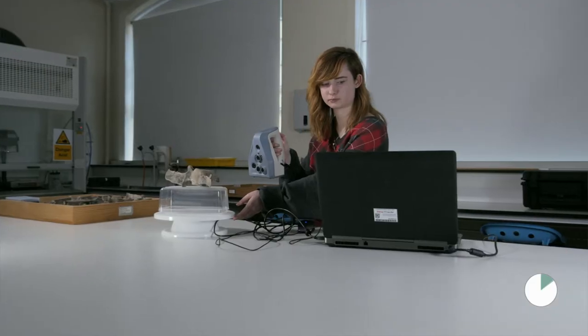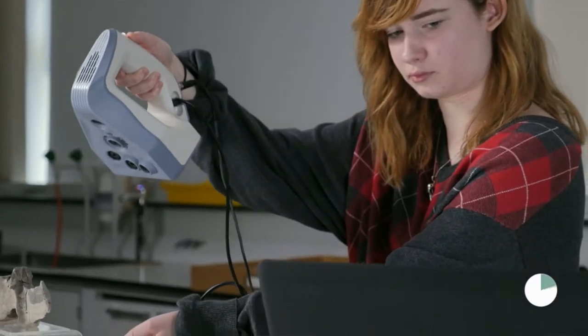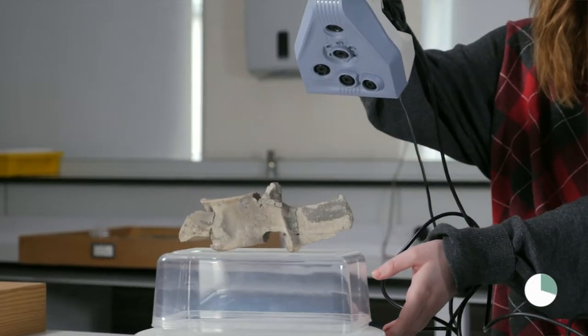I'm using a surface scanner. This is a white light surface scanner, moving it around the fossil. It takes lots of photos and stitches them together in real time. So I'm using this to make 3D virtual models of the fossil material.